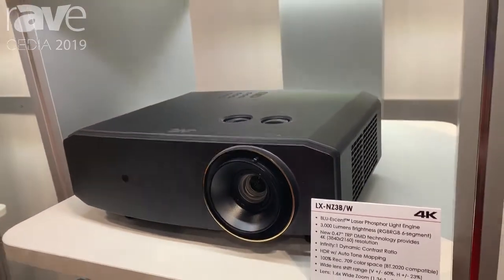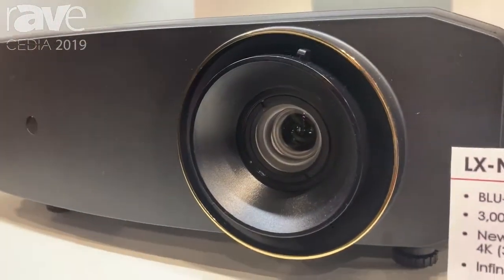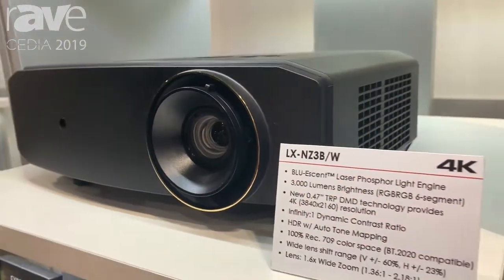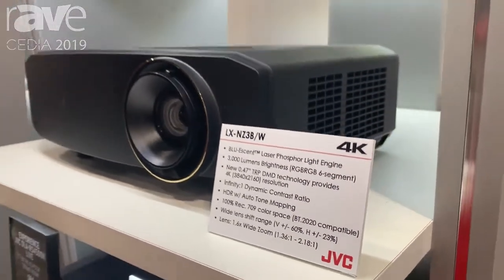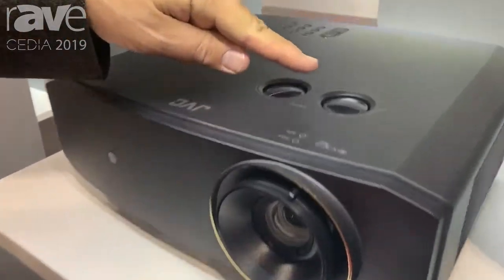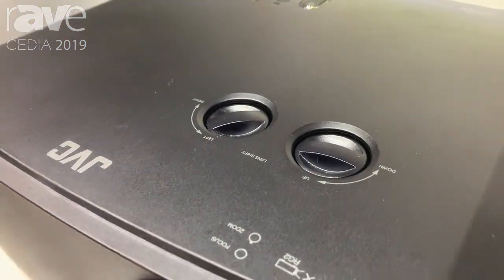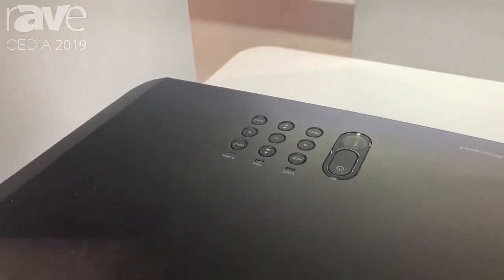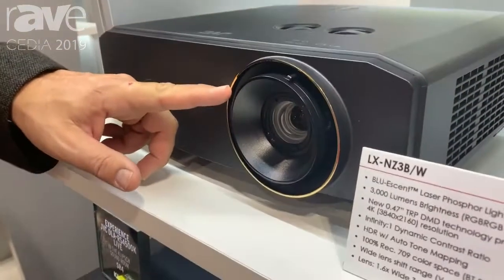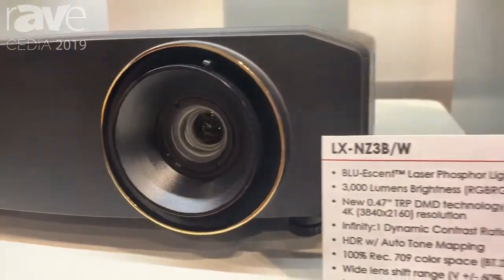This gives you a bright, colorful picture and 4K resolution. A couple of things that JVC does that are a little unique — we've got a very good lens on here. If you notice right here, we've got our shift controls, both horizontal and vertical, which is kind of unusual for a DLP. We also have a nice 1.6x zoom lens on the front, which gives you a very flexible throw range with the projector.